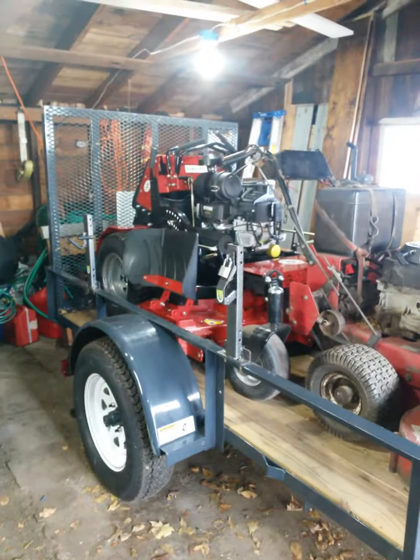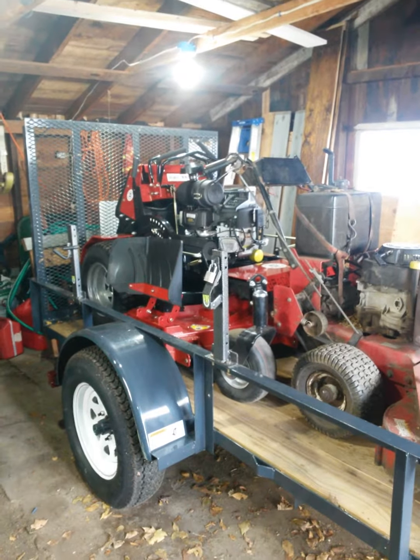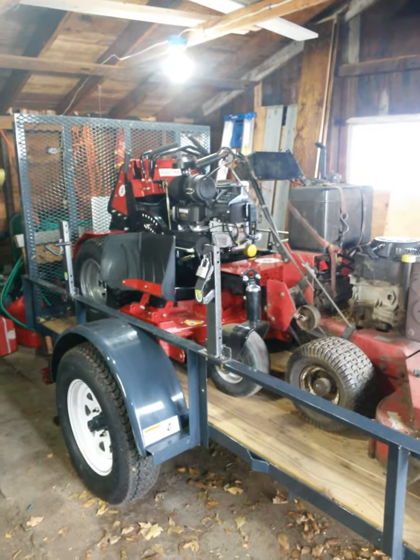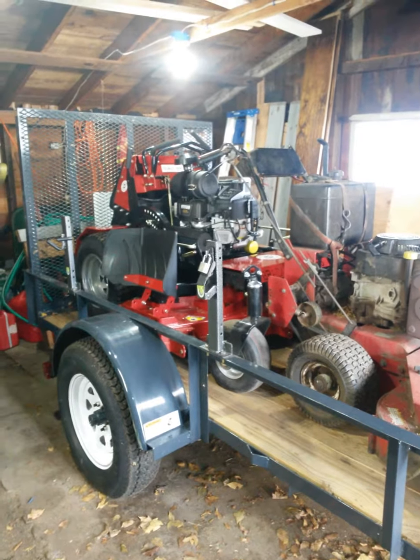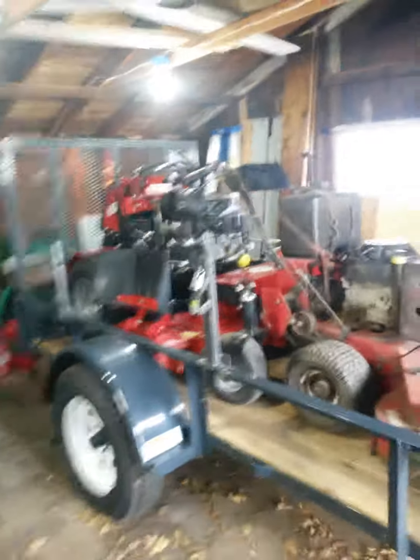I can't believe it, really excited. And this Bradley — I've been hearing a lot of good things about it, I'm going to see how it goes. It's brand new, I just had it riding around the yard a couple times. Maybe I'll make another video on what I think of that. Thanks a lot.